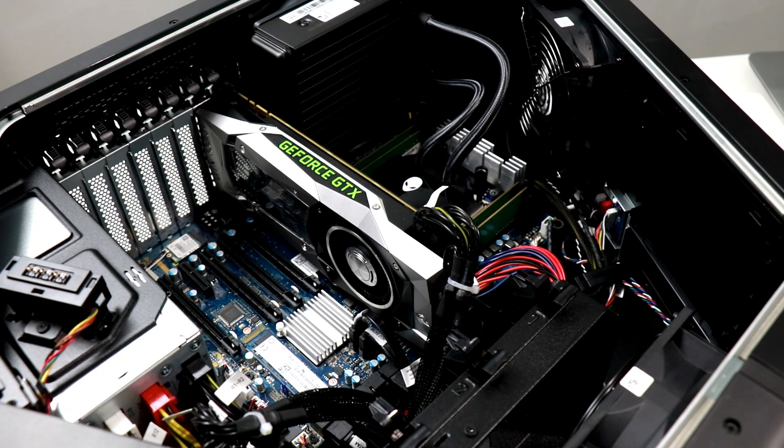AMD wanted to send us a new Ryzen Threadripper 1950X chip to drop into this machine so we can hopefully realize its full potential. So why not? Let's do an alien autopsy on the Threadripper socket of the Alienware Area 51, transplant the new CPU in there, and see how she runs.